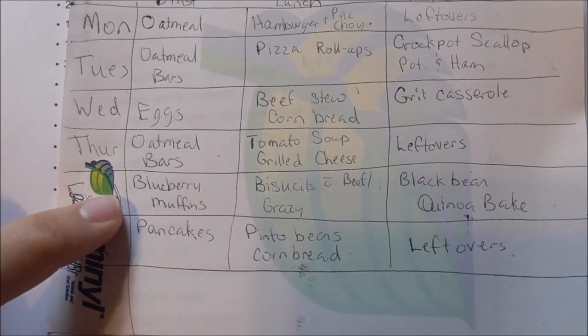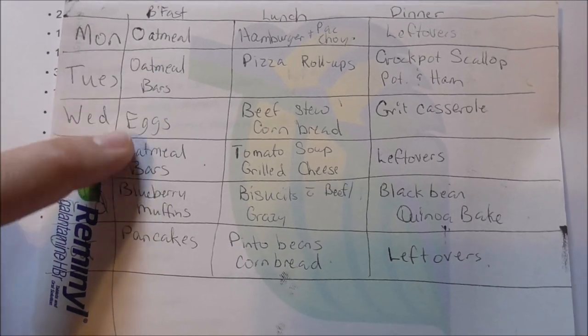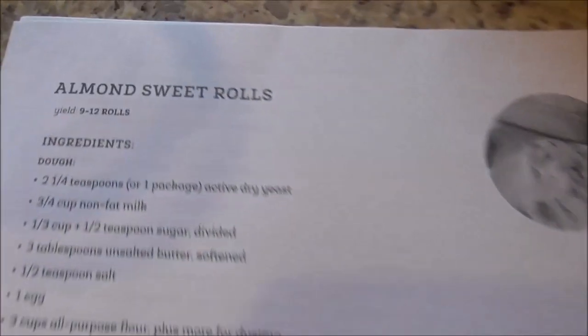We have our normal rotation of food in the morning, however one of these oatmeal things may get switched out because I found a recipe online for almond sweet rolls. I have a can of almond filling and I'm not sure if almond filling and almond paste are the same thing. I'm going to check on that, and if they are, we'll use that can to make those sweet rolls in place of one of our breakfast oatmeal things.